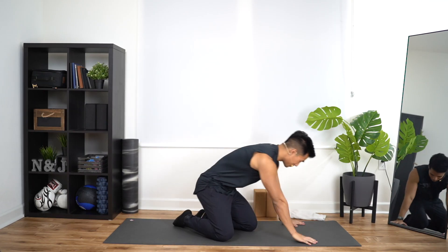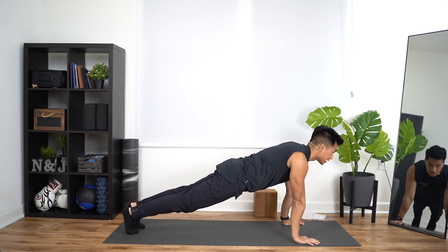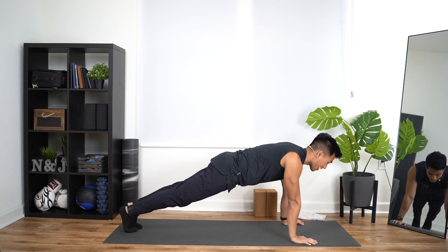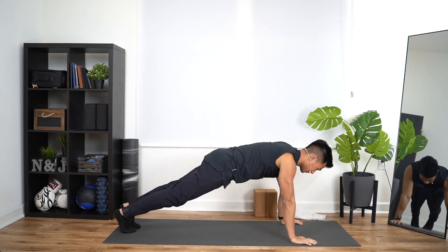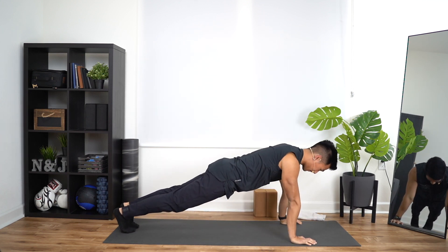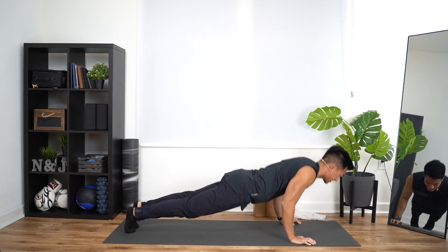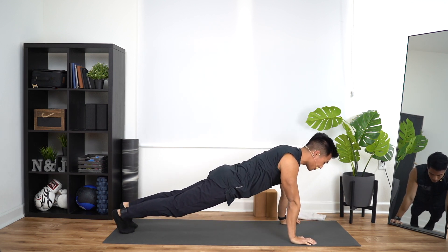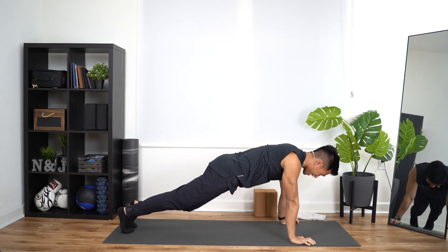First move: pushups. Meet me in the plank position here. Shoulders right above your wrists, chin forward, back flat. We've got 10 reps. Down, up, that's one. Down, up, two. Down, up, that's three. Down, up, four. Down, up, five. Down, up, six. Down, up, seven. Down, up, eight. Two more — down, up, nine. Last one — down, up, and that's ten.